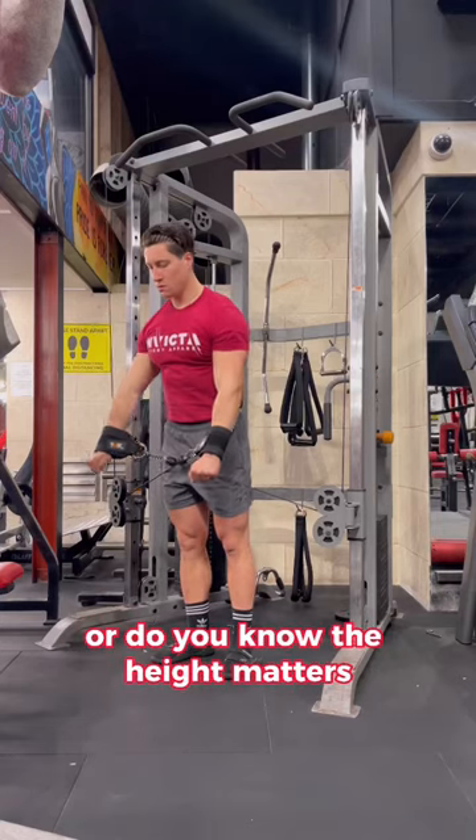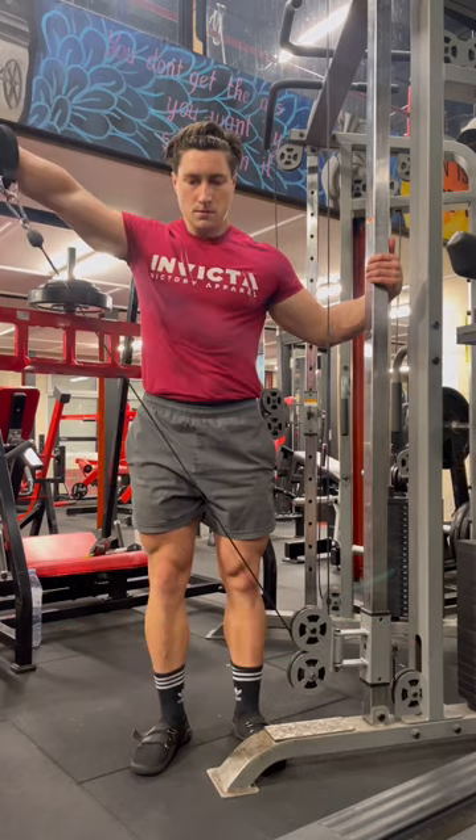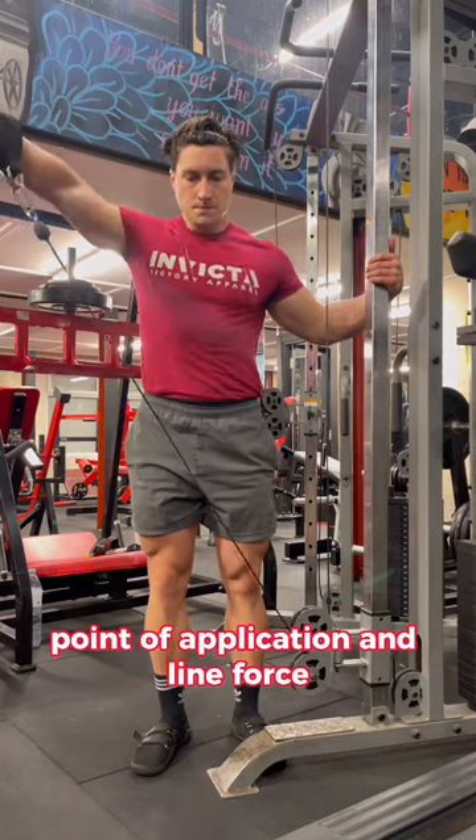Do you set the cable at any height, or do you know that height matters? Take this first example — where do you think the challenge is greatest? What we need to identify for this is the axis, lever arm, point of application, and line of force.